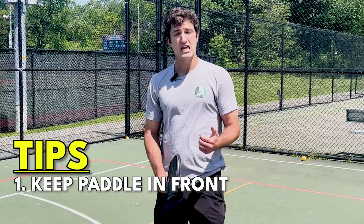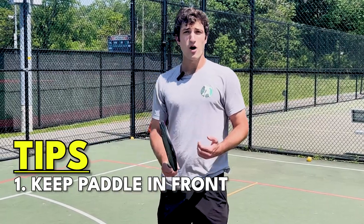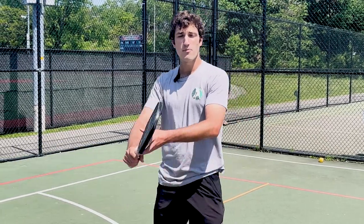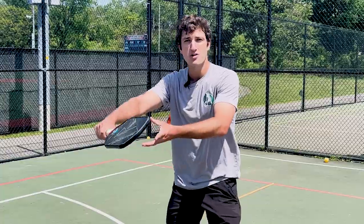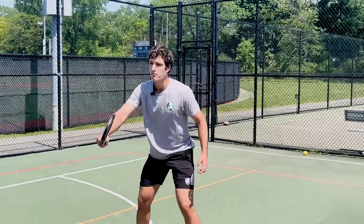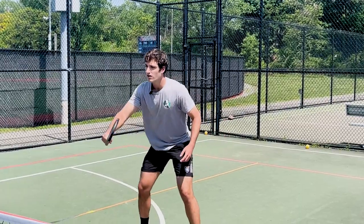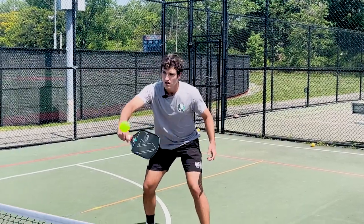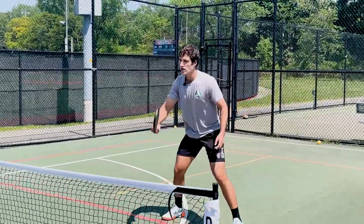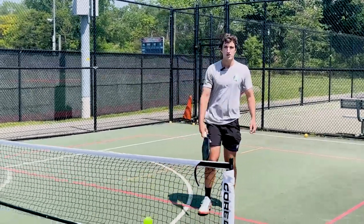In addition to keeping the paddle out in front, you want to make sure that you're not taking a swing for this shot. It's just a deflection. You want to hold the paddle out in front and let the ball bounce off it. I'm not taking a swing — I'm getting the paddle to the right spot where the ball is coming to, and I'm just deflecting, just letting it bounce off.